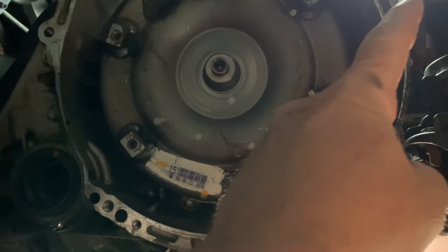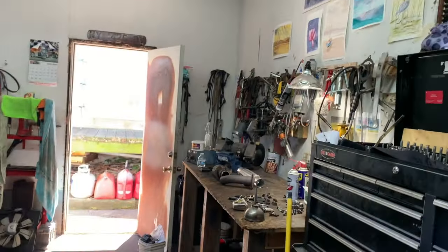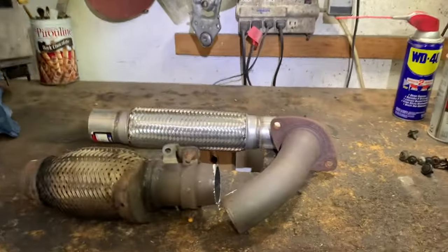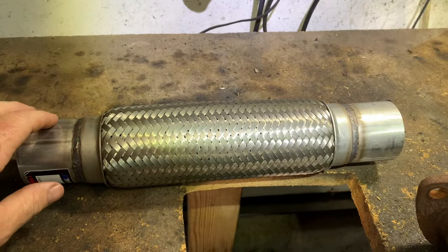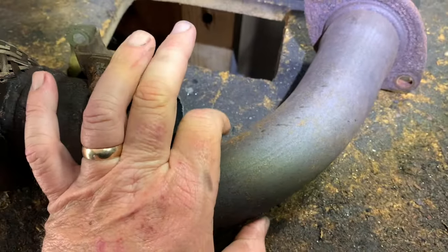The pipe that goes from the exhaust manifold to this pipe with the flex pipe included is pretty expensive — it could be 200 bucks just for that part. They're common and they fail commonly, but they have aftermarket replacements. This piece right here you can pick up for like 25 bucks at the local auto parts store.